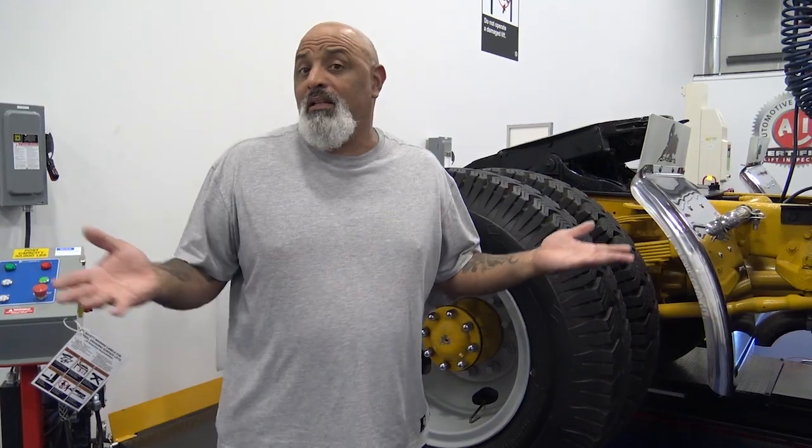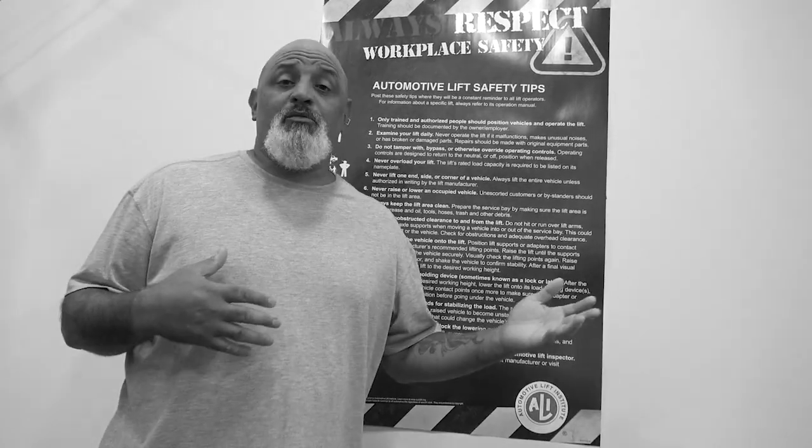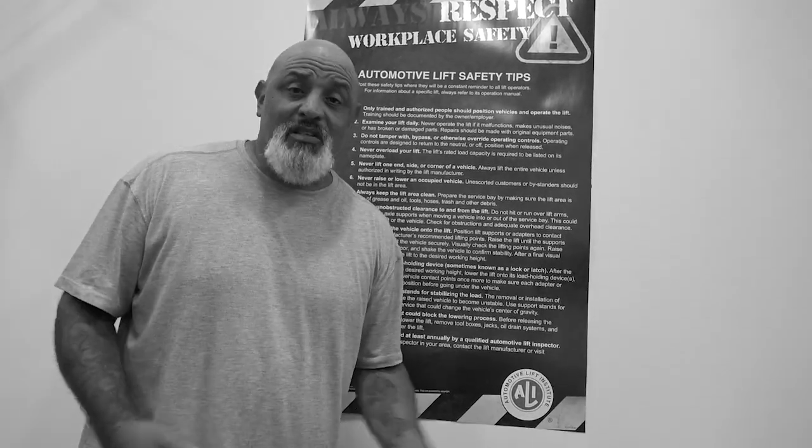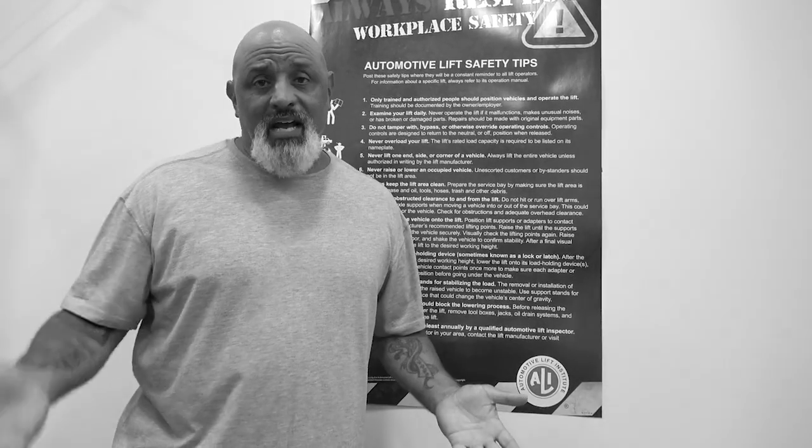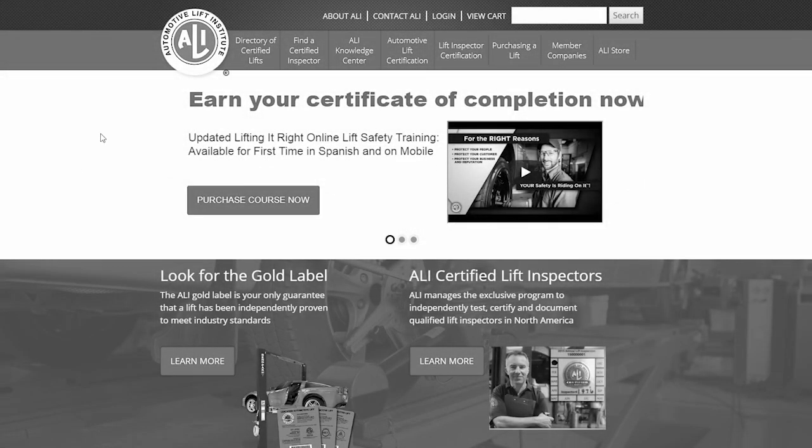Hey, I'm Lou Santiago and this is our fourth segment — the final part of our tour of the ALI Lift Lab. Previously we discussed the importance of lift safety training and some of the key resources that ALI has created for those of us working under a car every day. Thousands of pounds of steel overhead — you got to be careful. We've also learned about the importance of annual inspections of your vehicle lift and how ALI's inspection label is the only independent proof that the lift meets all requirements.